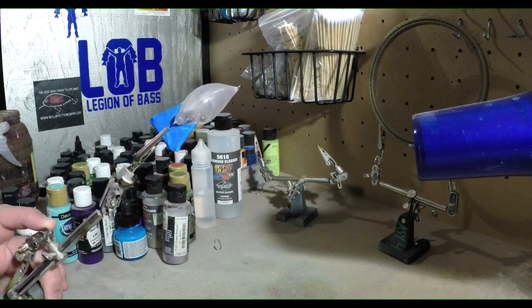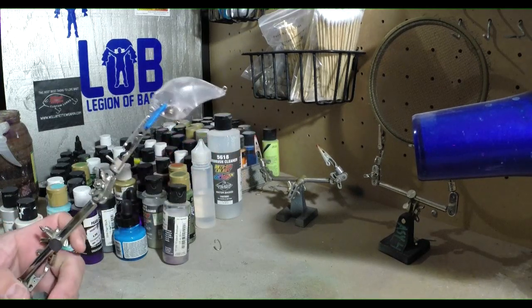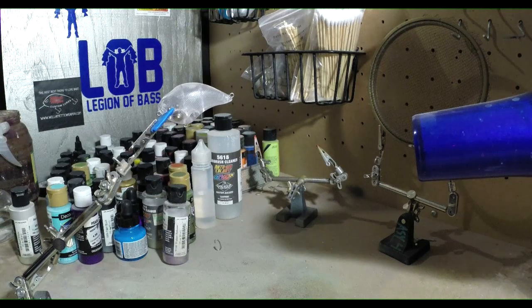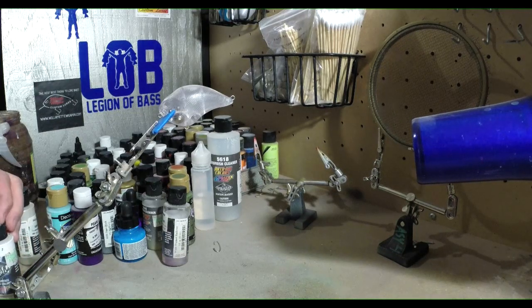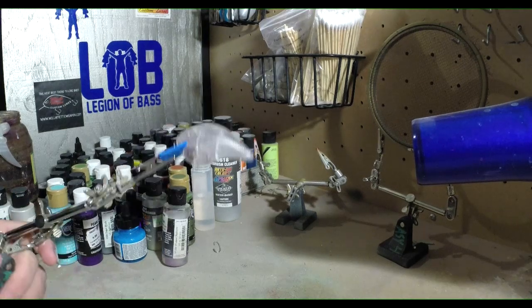Today we're going to paint a crappie pattern. First thing you want to do is get that bill taped off, and then we're gonna be putting a base coat on — a base coat of white. Crappie pattern is a little tricky to do; they're not a lot to them but they are a tricky bait to match. But we're gonna do what we can and see how this comes out.